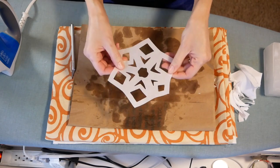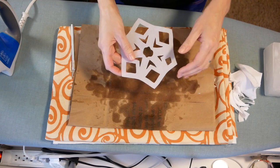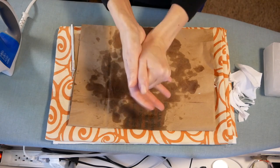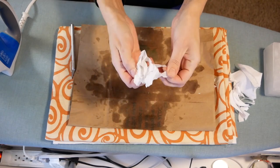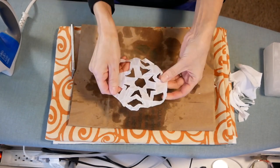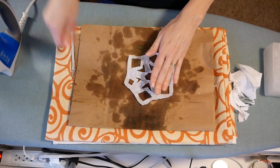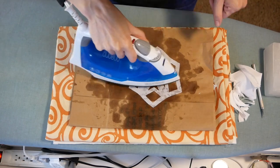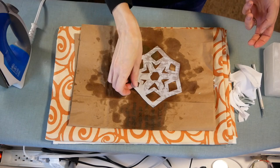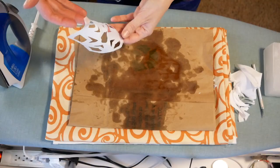So there you go — that is how it is done. Super simple, nothing to be afraid of. These snowflakes will last for a long time. If at any point they ever get really messed up — like your kid took it down and now it looks horrible — you can totally just press it again. Once this cools, it will be as good as new.